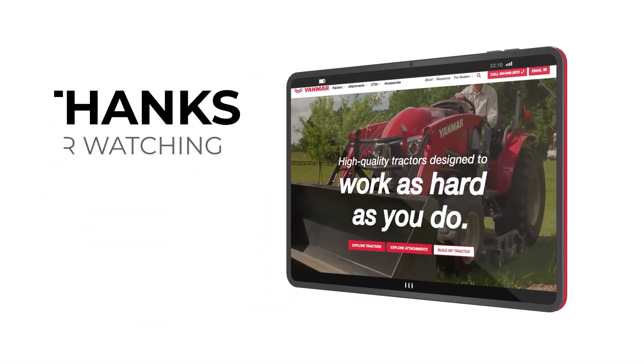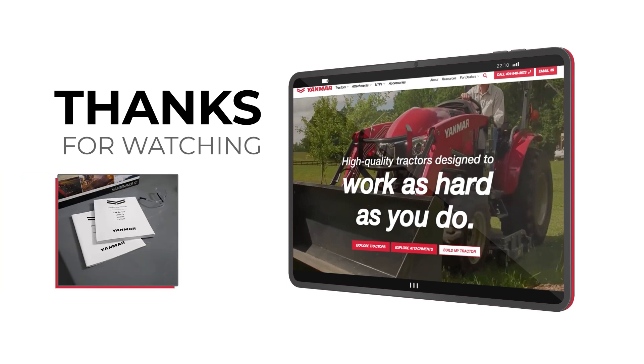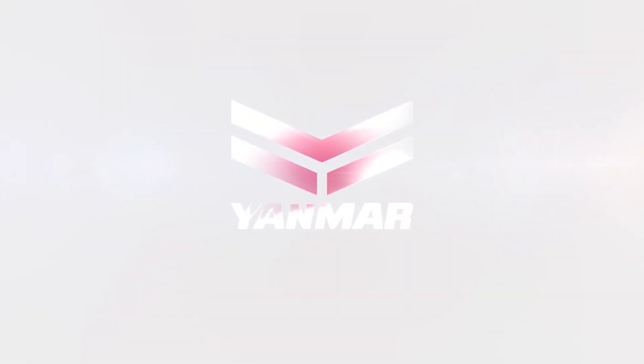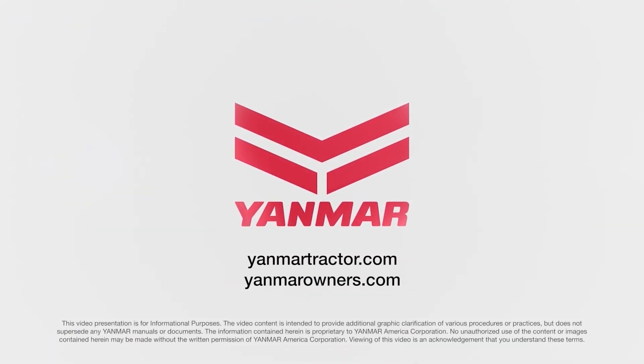That's a wrap on reset regeneration. Don't forget to subscribe to our channel and click the thumbs up button if you like this content. Let us know what other content you might want to see in the comments. For more information, consult your operation manual, contact your local dealer, or visit us at yanmartractor.com. If you're already an owner, make sure to visit us at yanmarowners.com.